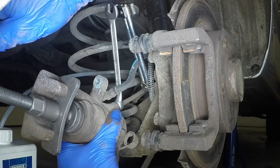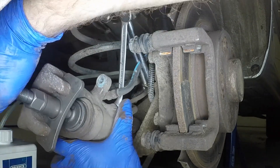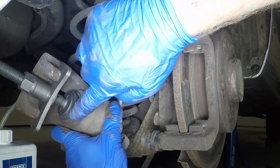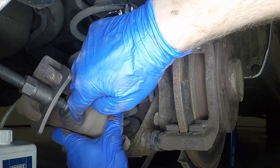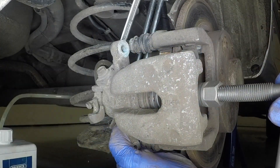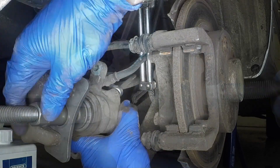Open the bleed screw and retract the piston fully back into the caliper. As the piston comes to a stop, close the bleed screw. Once the piston is fully retracted, unscrew it slightly until the next piston cut-out is visible through the caliper. Remove the retraction tool.